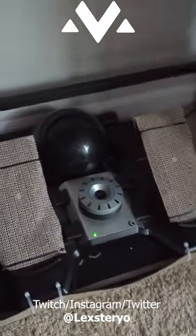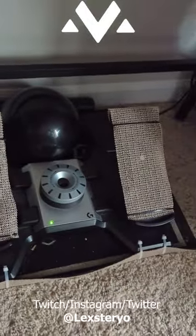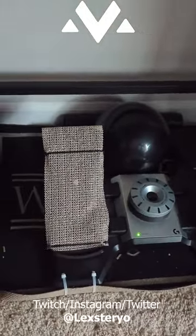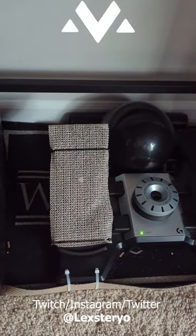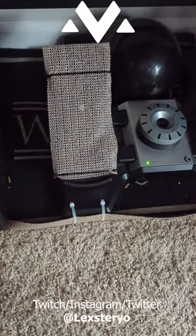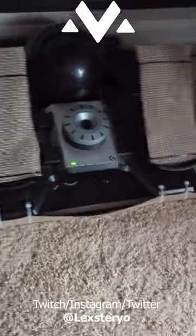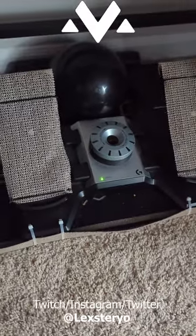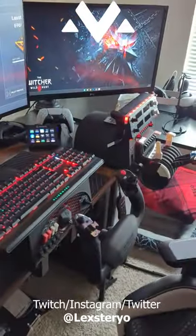Down here we have the Logitech rudder pedals. On the pedals I do have a carpet anti-slip protection on it so my socks don't move so much. I also have it zip-tied to a piece of rug so that it doesn't slide on the carpet — just kind of rigged to make it work the best I can, along with the whole medicine ball back there.